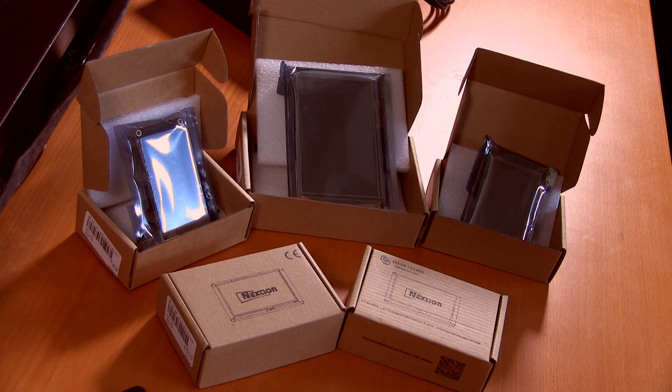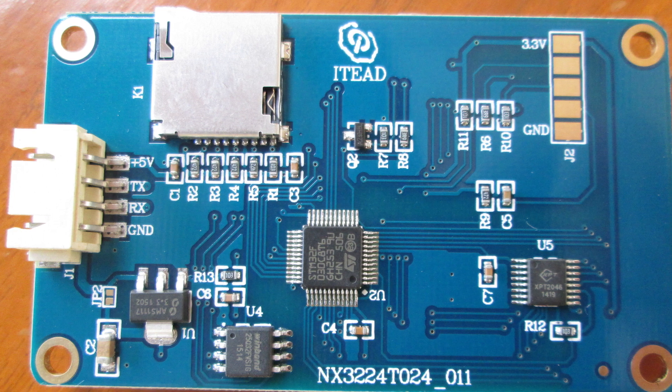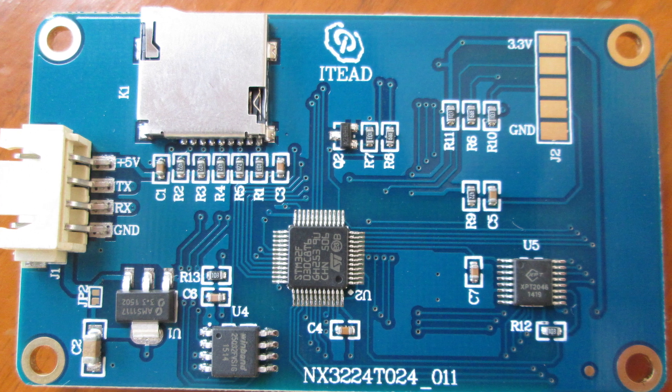Also coming up, these Nextion displays — I'm still working with them, trying to find a cool project to do with them. The next tutorial should be coming up very soon explaining how these work, how to connect them, and how to program them.